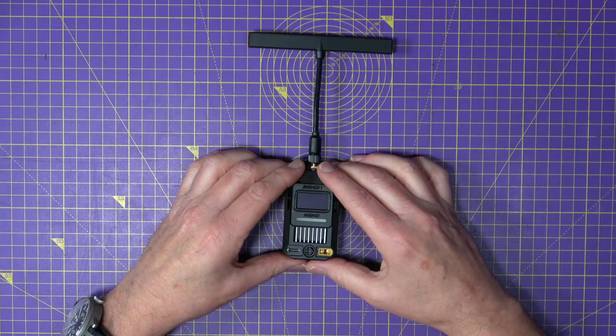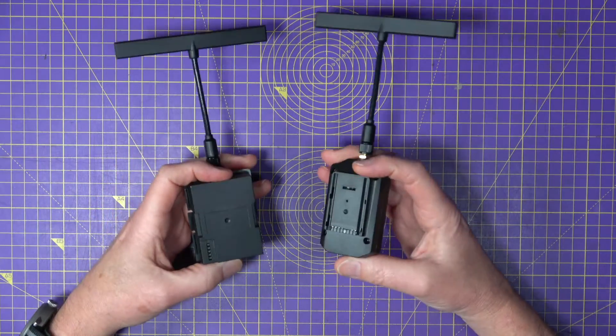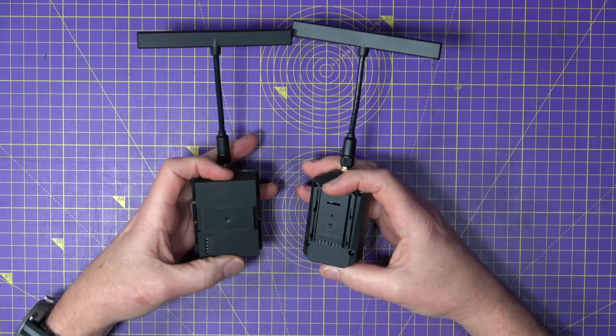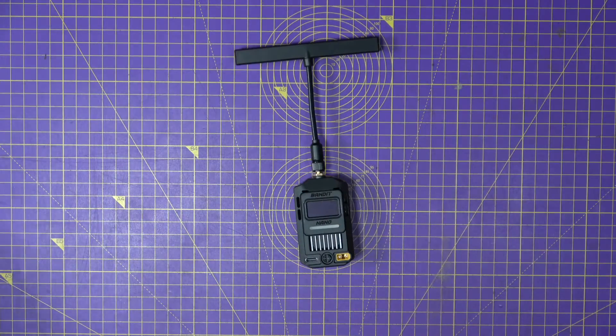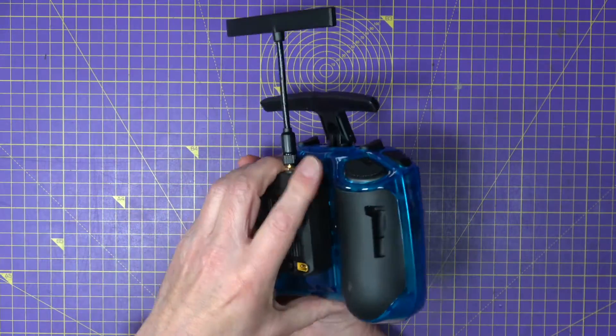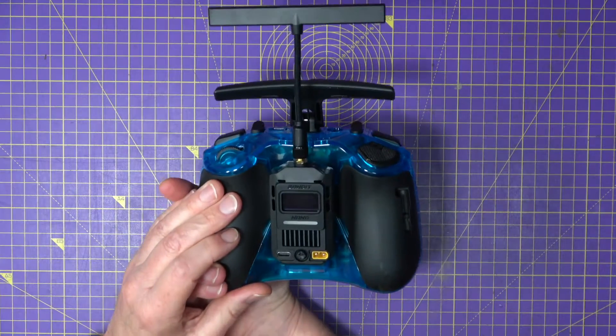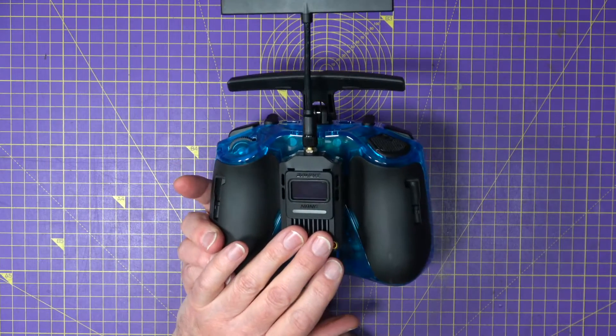Lastly, there's the Nano version, which is the same as the Micro but designed to fit a Nano connector on something like the RadioMaster Zorro or the Pocket — it just slots right in. The price is the same as the Micro at $49.99.